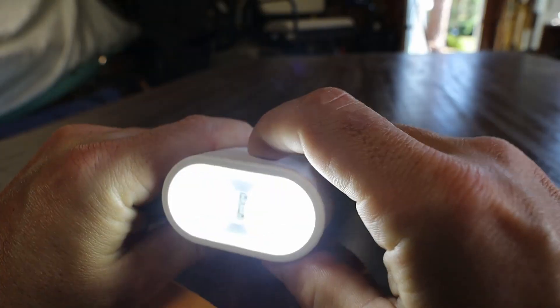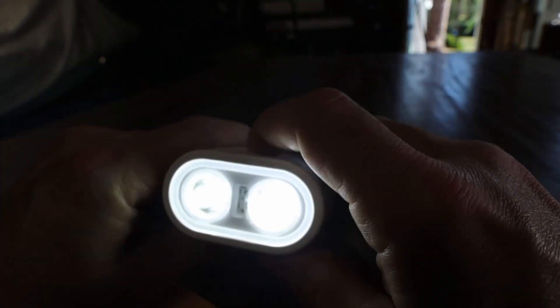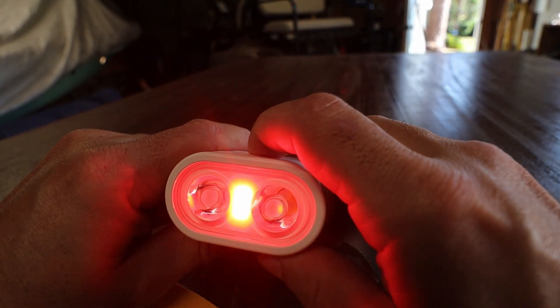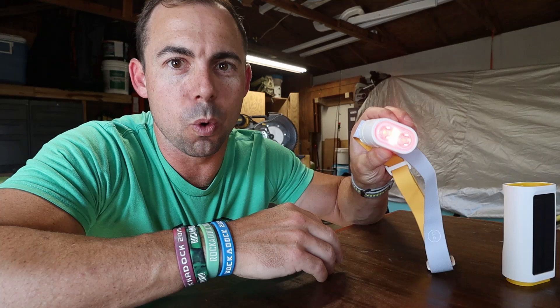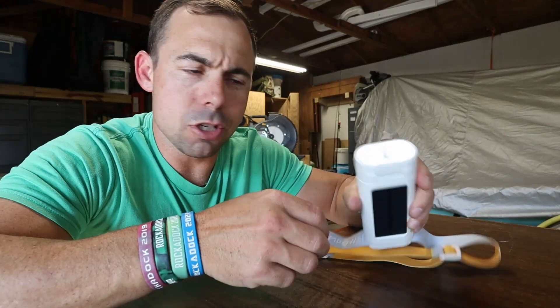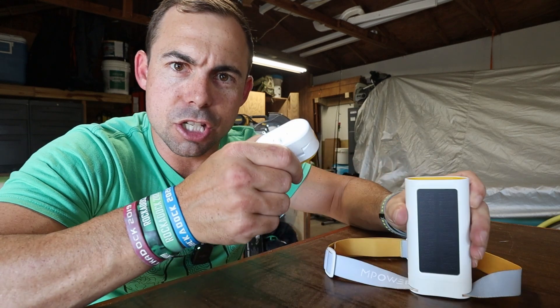It has seven different modes — low, medium, high, flashing white, and then red and flashing red. The good thing about this is it's easy to cycle through all those different light modes. Some lights, I have to literally bring the instruction manual with me to remember how. But this thing works whether you plug it into the main brick or just standalone.